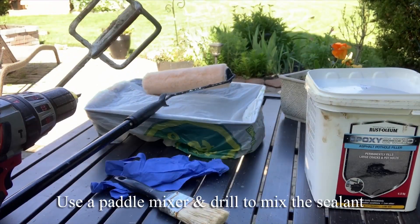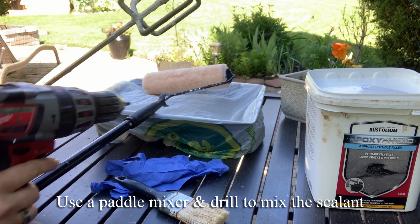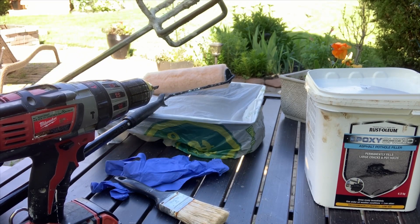To mix the sealant, I'm using this attachment with a drill, because you want to make sure it's nicely mixed before you apply it to the driveway.